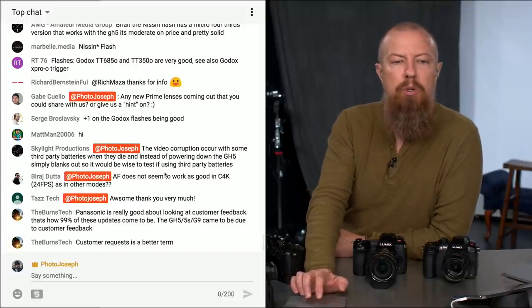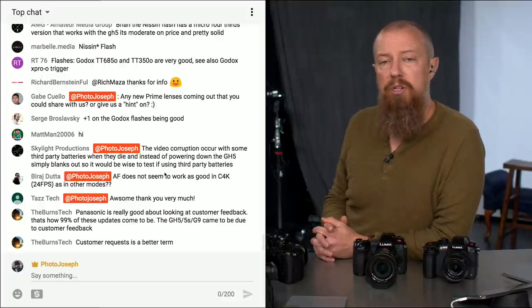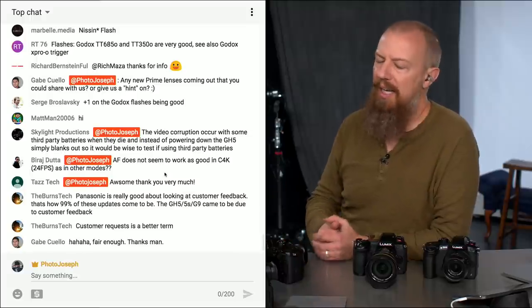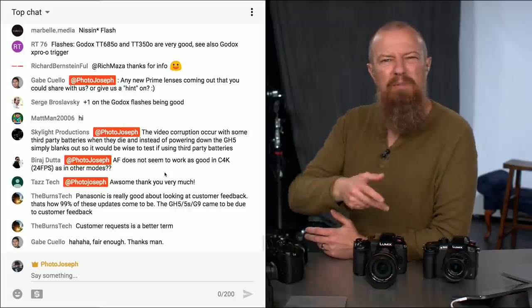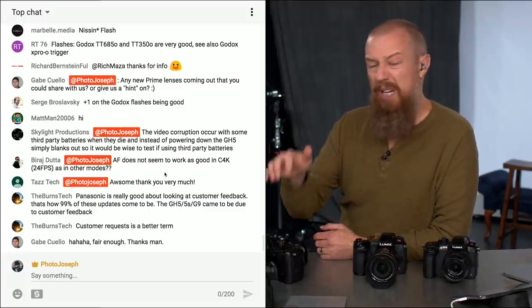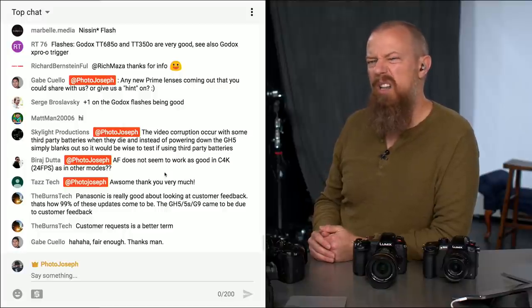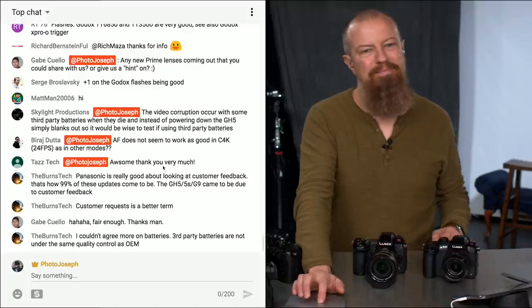Skylight Productions warns that video corruption can occur with some third-party batteries — instead of powering down, the GH5 simply blanks out — so it'd be wise to test if using third-party batteries. My advice: please buy OEM batteries. If you're shooting Panasonic, buy Panasonic batteries. Remember the whole thing with Samsung phones blowing up — battery tech is kind of high tech. I really recommend using only OEM batteries. Chargers are different — you can use third-party chargers and AC adapters. But the batteries themselves, just spend the money and buy real batteries.